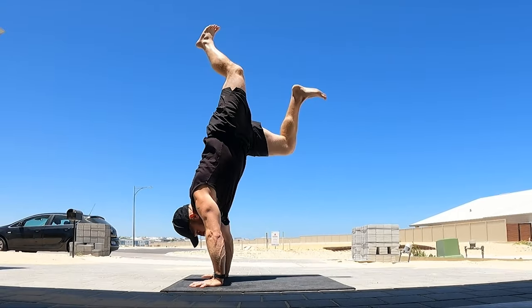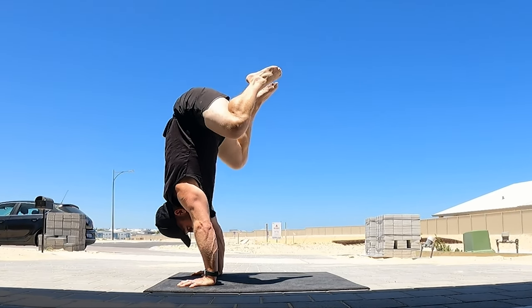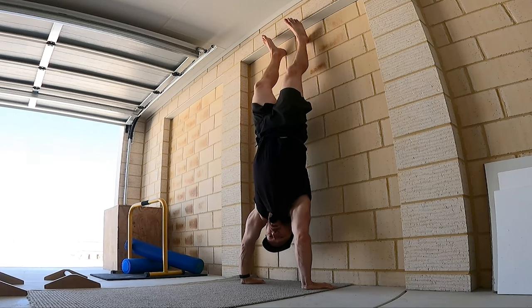So starting from handstand, coming down as slow as possible, bending the elbows at the right point just to create a space or a shelf to put the knees on. If that feels impossible at the moment, use the wall to help you come down.